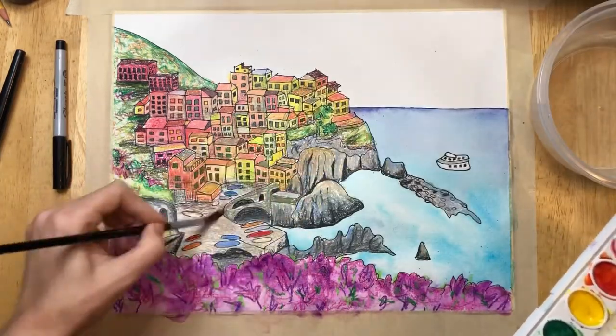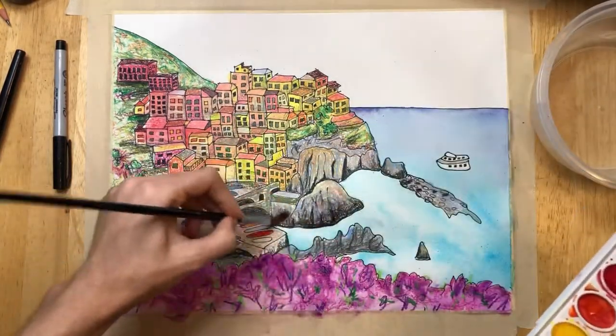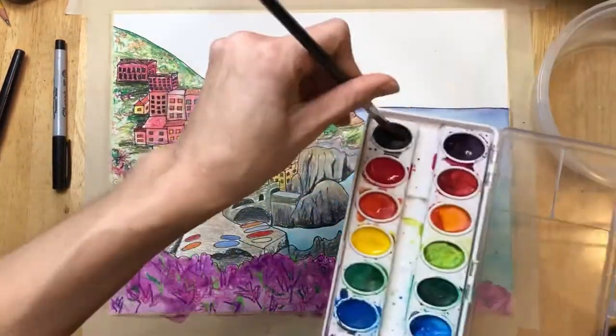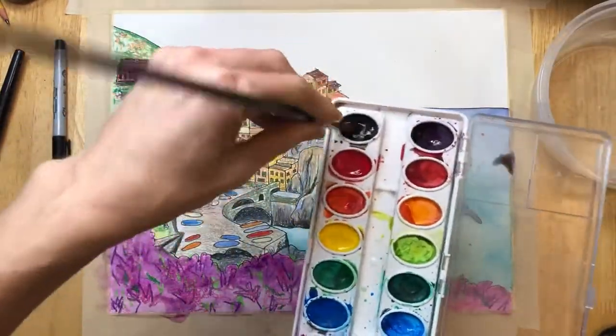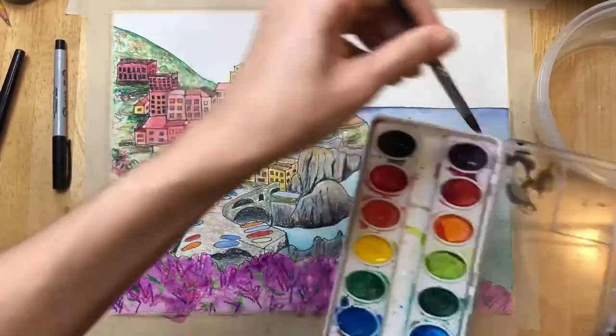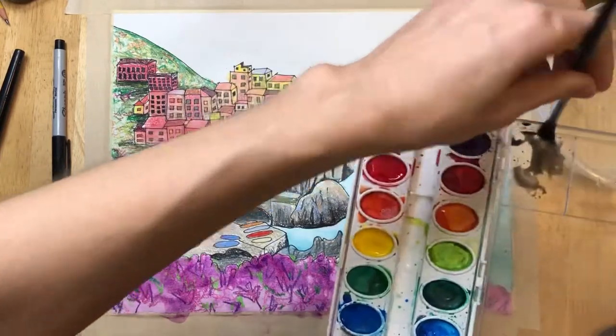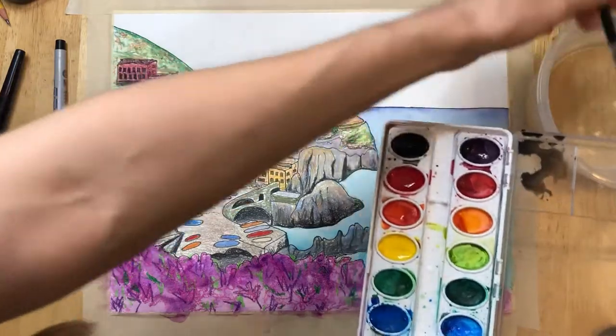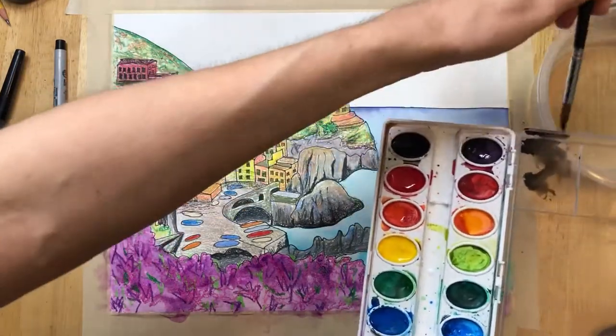If you want, take a tiny bit of black and a tiny bit of brown watercolor and paint over your rocks. In order to ensure I'm using a really light color, I'll take some black, put it in the lid of my watercolor tray, and add some water to it. The more water you add, the lighter it will get.